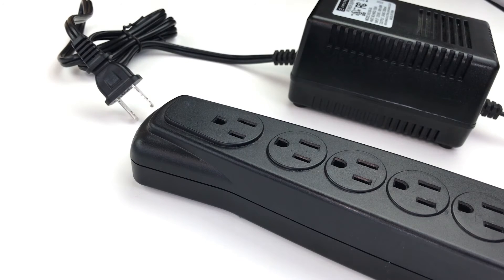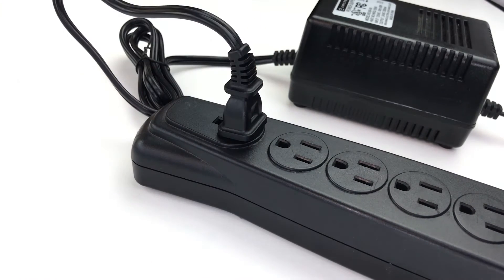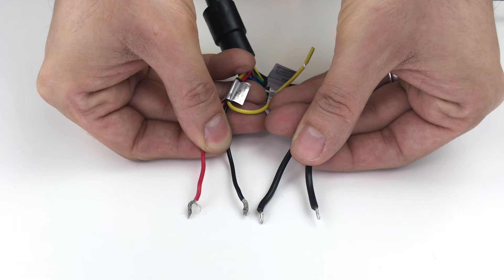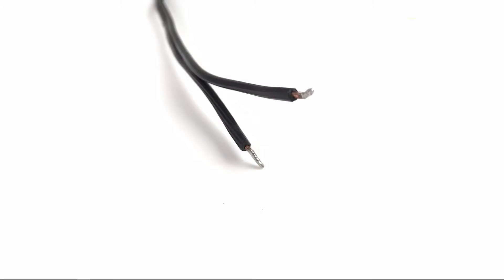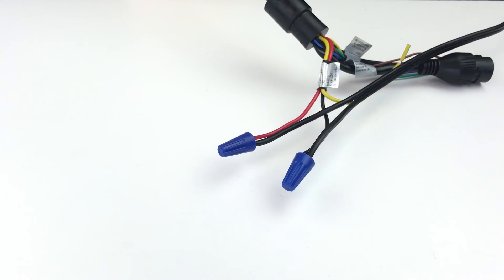Before we begin, please make sure your camera's power adapter is connected to both an outlet and to your camera via the external power leads. If you haven't already connected your camera's external power leads to the wires on the power adapter, please see the link below to watch our other video to complete this step first.